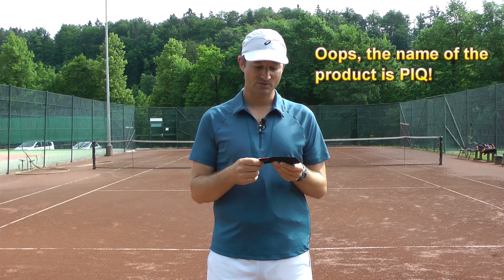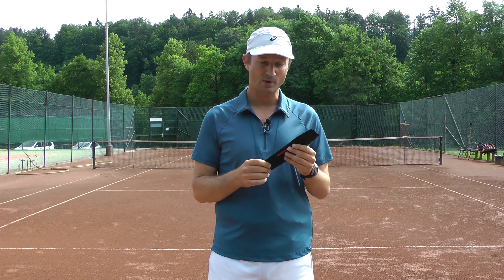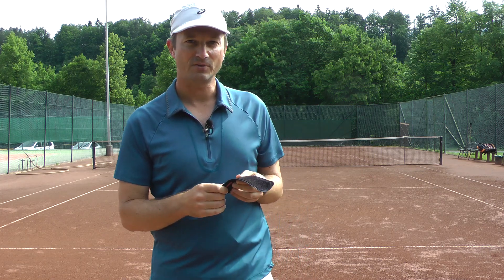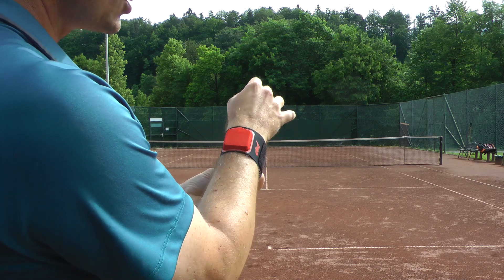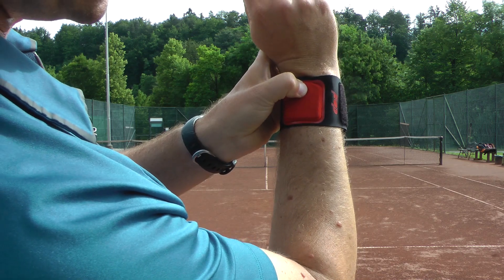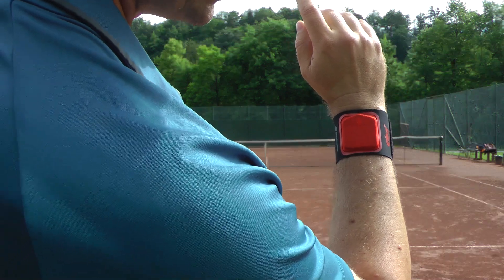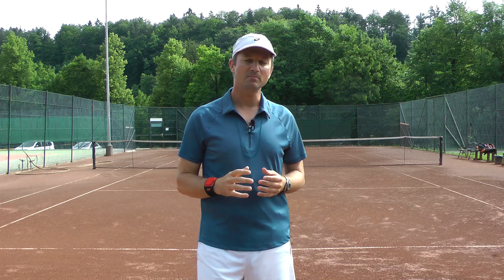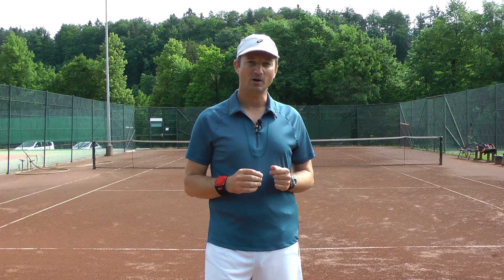The Babolat Pop sensor is a wrist-worn sensor, so you don't need a special racket to use it — you can just wrap it around your wrist. This wristband is waterproof and it has a very strong velcro. You just attach it to your wrist like this, then press the button and now it's on. When I start playing it's going to record all the stats from my game, and later I'm going to download these stats to my smartphone and I'll show you how it works.